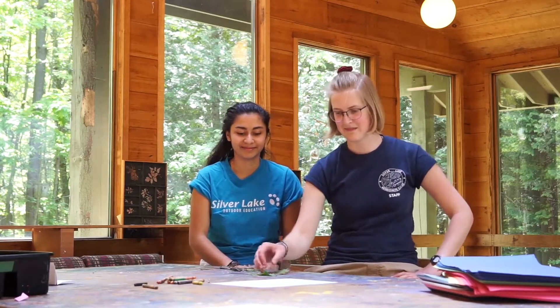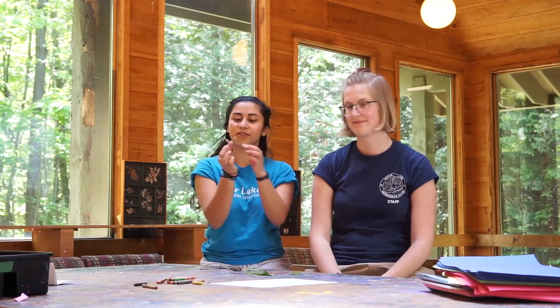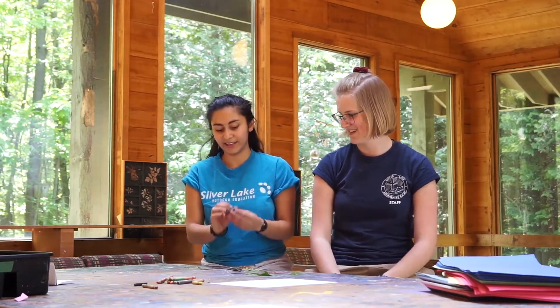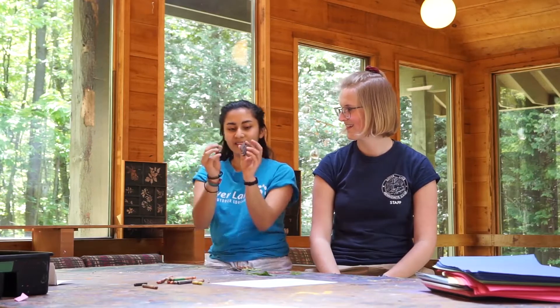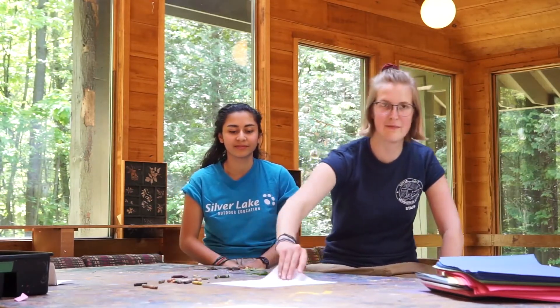We went out to nature and got some bits. I've got some leaves and stuff. I also have leaves. I have some dry cedar and some wood that I found. The other thing you're going to need are some crayons and a piece of paper.